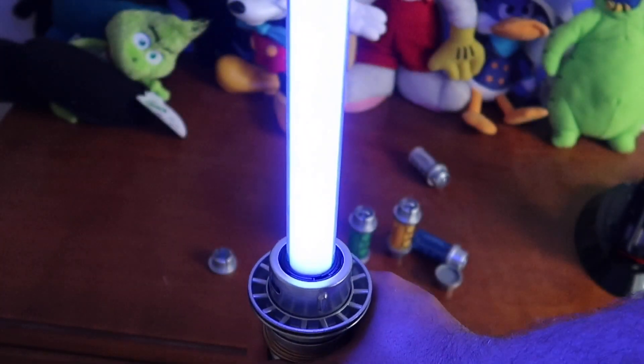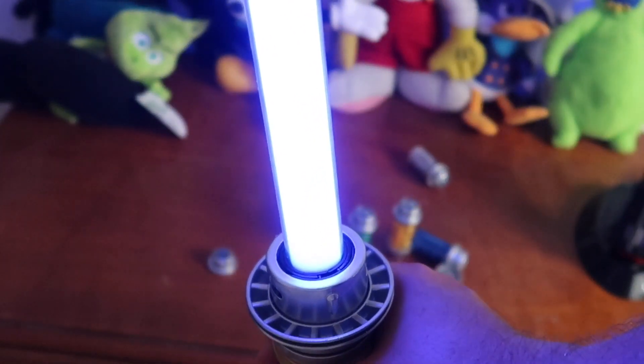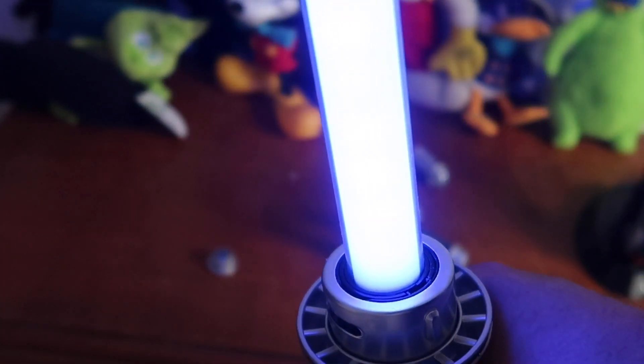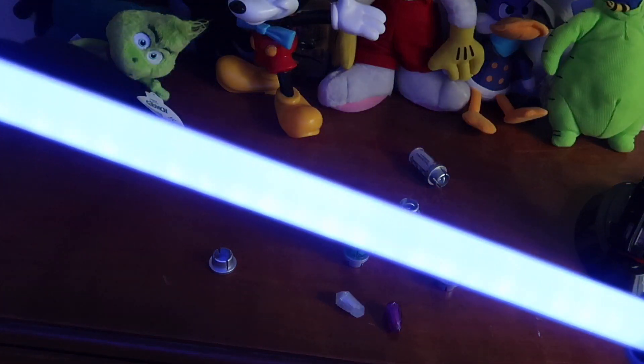Blue is not my favorite color of lightsaber actually. My favorite one from the films is probably the green one. My favorite lightsaber color overall is the last one I'll show you — the yellow lightsaber. It just looks incredible. You hear the hum. It doesn't look like what you're quite used to seeing on screen, maybe.